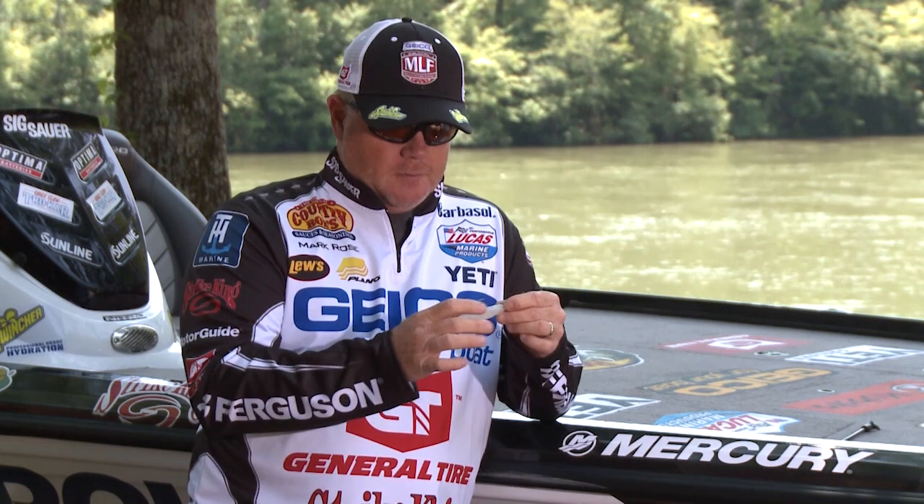And it's really a good shad profile. So whichever vibrating jig you use, try the Strike King Z2 on it. I believe you'll like it.